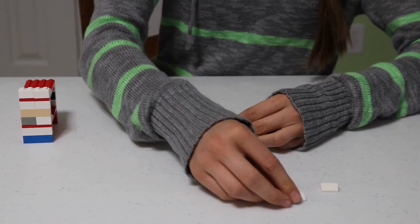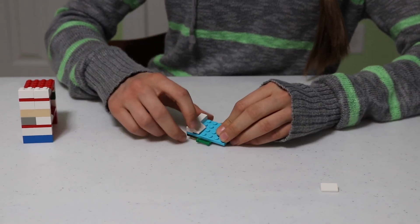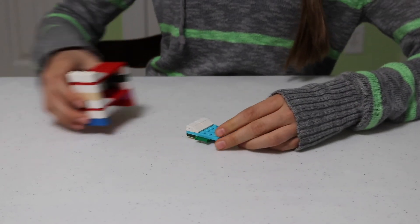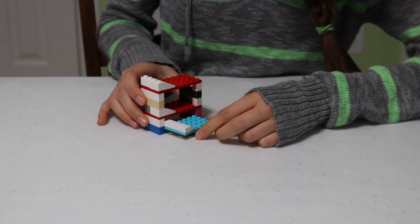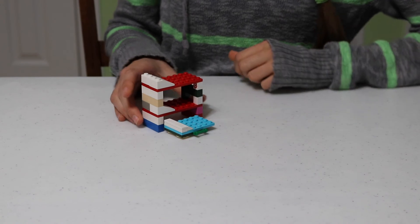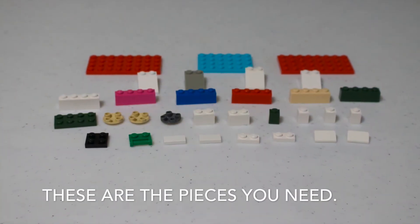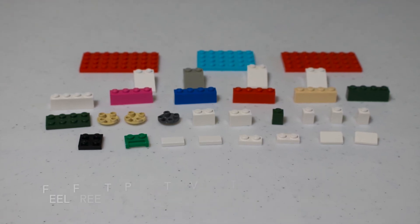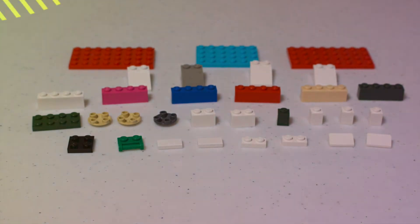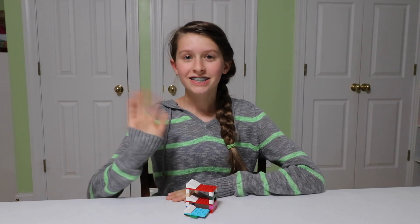Take the little ramp pieces and place them so the ramp is going upward, do that with both of them, and you've made your trundle bed. Now take your bunk bed and slide the trundle bed right underneath — you can pull it out whenever your LEGOs are having a friend over. Hey, thanks for watching, I had a great time and I hope you did too. See you next time!